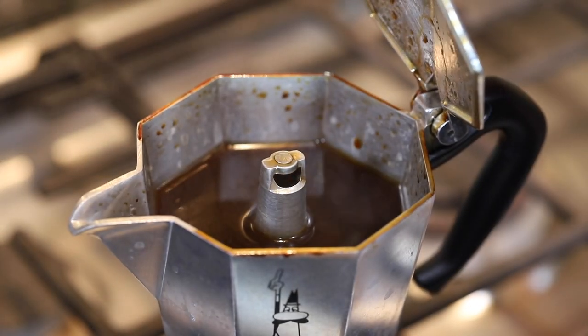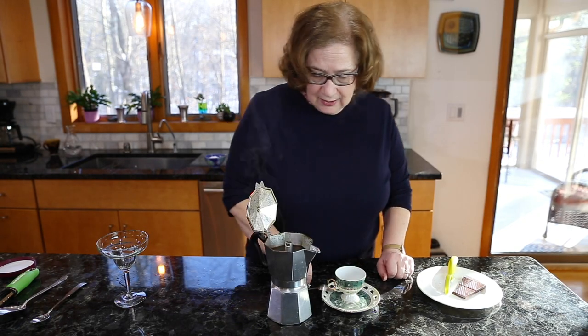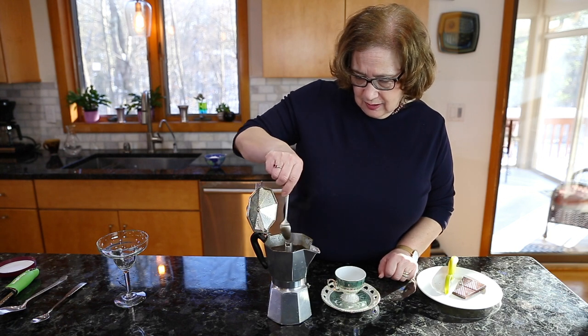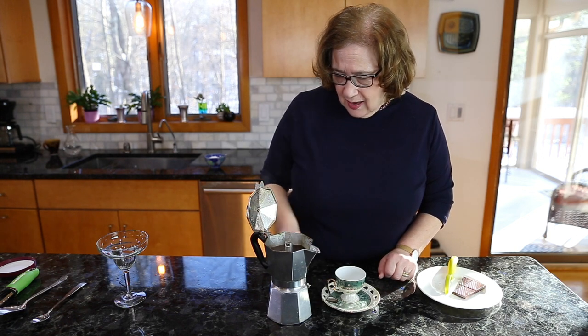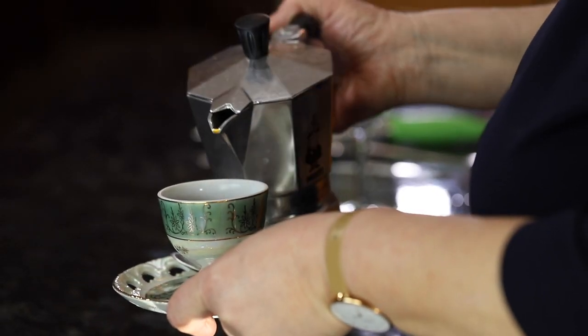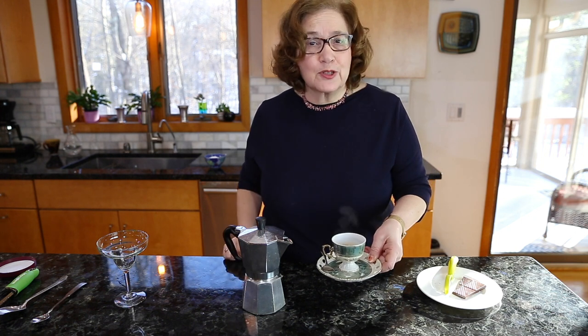Now the coffee is done. I'm going to stir it so that it's evenly mixed, and for a simple cup of coffee you just pour some. These are the typical Italian cups for an espresso coffee.